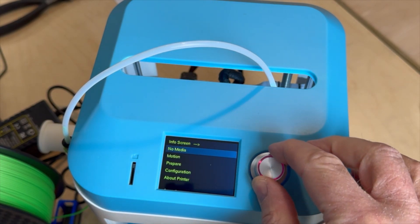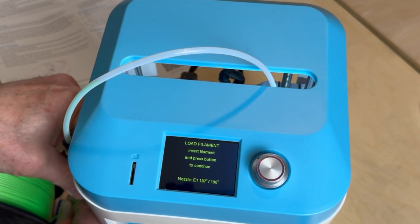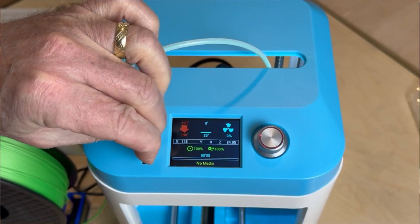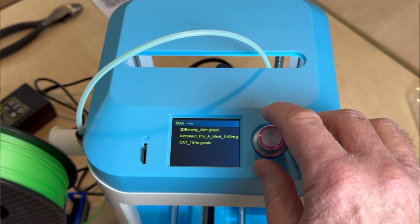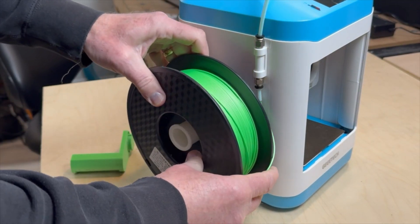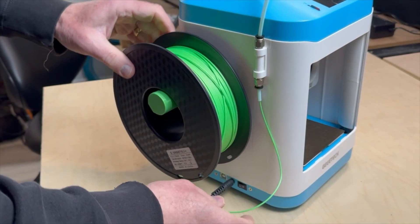Load the filament by selecting prepare mode on the LCD screen, then select load and choose between preheat PLA or preheat TPU. Insert the filament into the hot end and press the knob again, which will cause the extruder to pull more filament. You should see filament coming out of the nozzle. Make sure the micro SD card is installed, select print from media on the LCD screen, rotate the knob to choose the pre-sliced file, and select print. Note: the filament holder that comes with the printer can only hold 500-gram spools. GTech did address this by providing a modified spool holder design on their wiki, which I printed and attached to hold one kilogram spools.